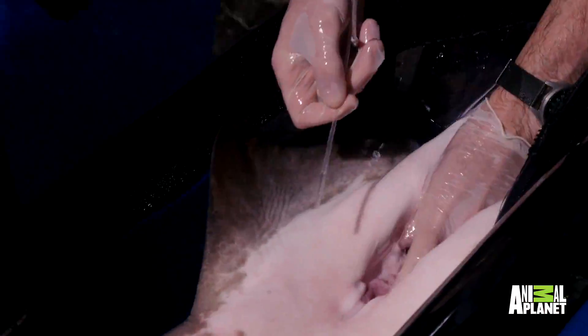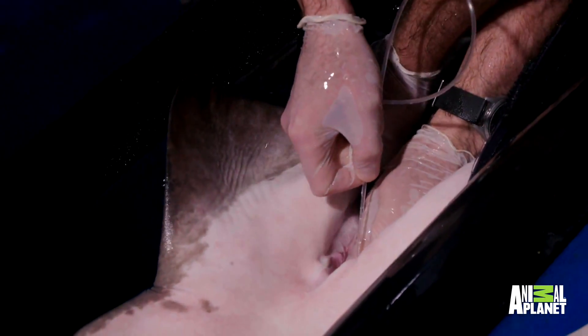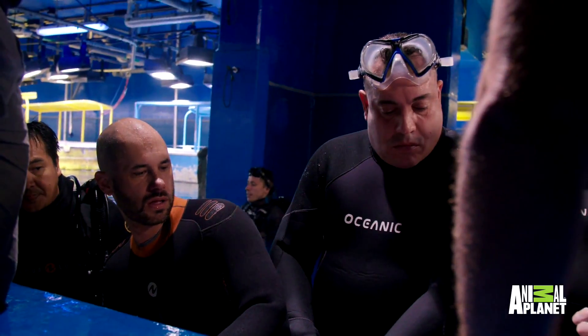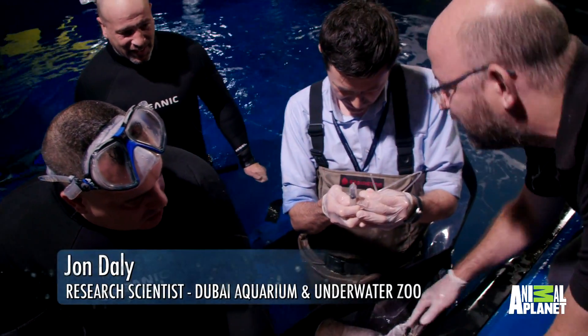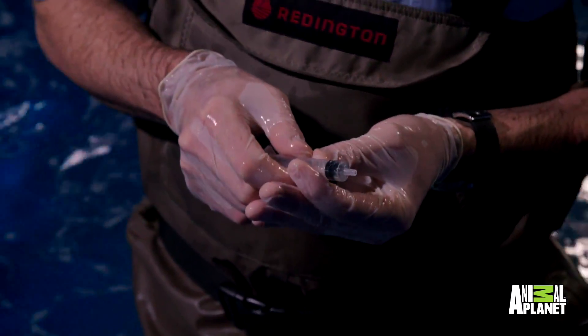So what we're going to try and do is get the catheter into the reproductive tract of the shark. Big shark, and that's all we get today. That'll give us a little bit so we can see how this guy's going and maybe try again in a couple of months.